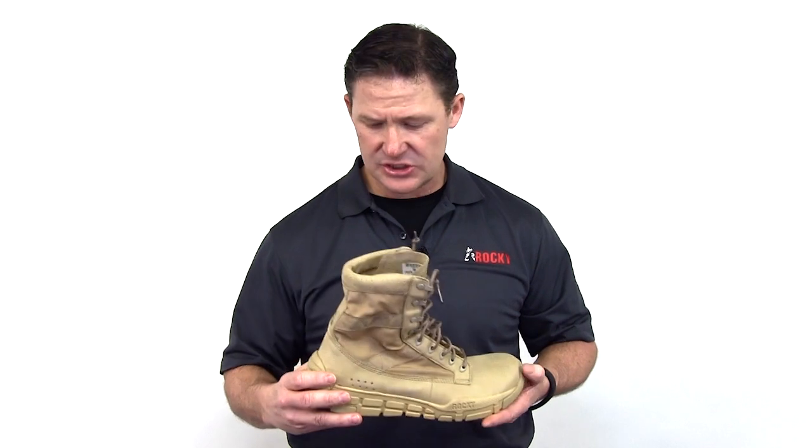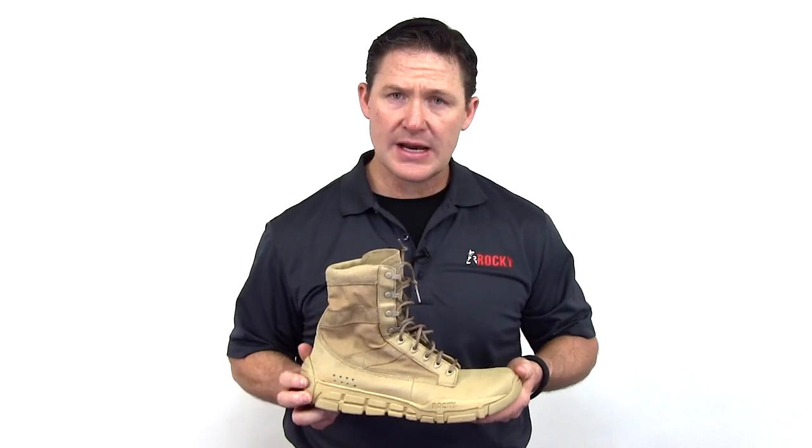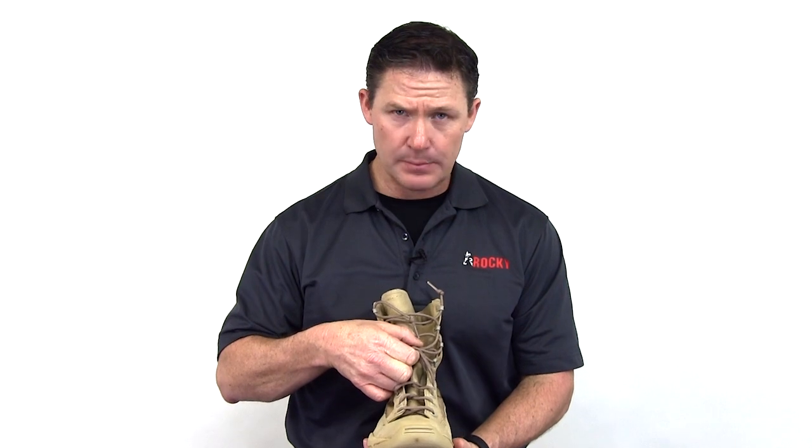It's got a great ventilation system, as you can see by the port on the outer portion and the inside portion. It dries extremely quickly. It's also got a 550 cord lacing system which will last you for extended periods.